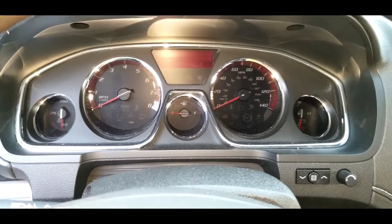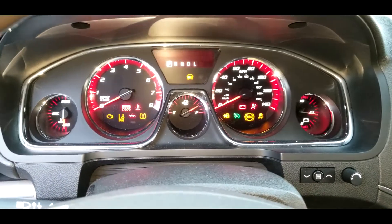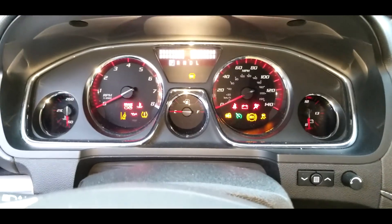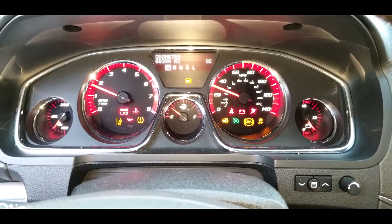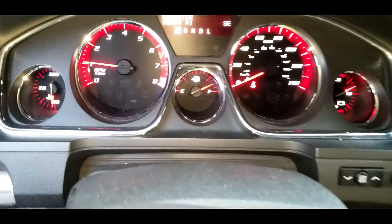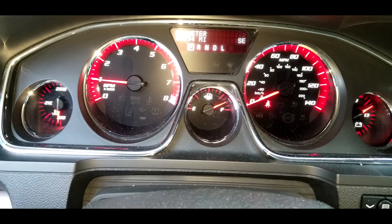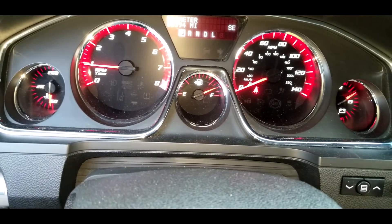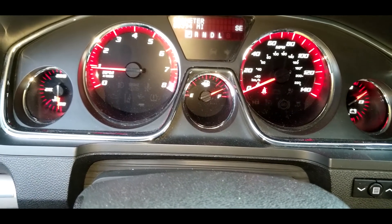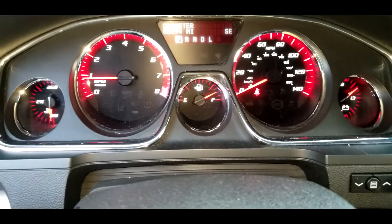Alright, let's give it a try and see what happens here. Okay, looks good — engine light is gone. Thanks for watching this video on how to fix engine code P0118 and engine code P0119 on a 2013 GMC Acadia.